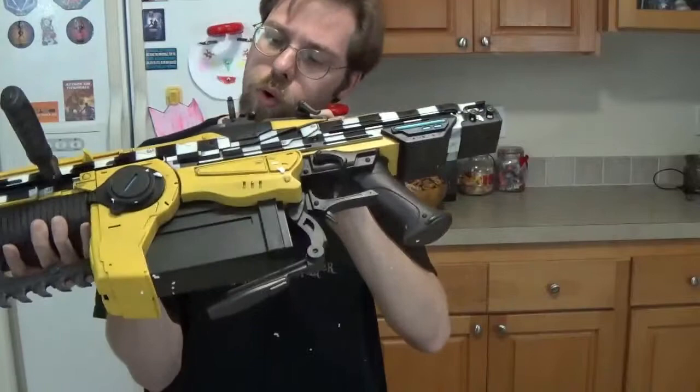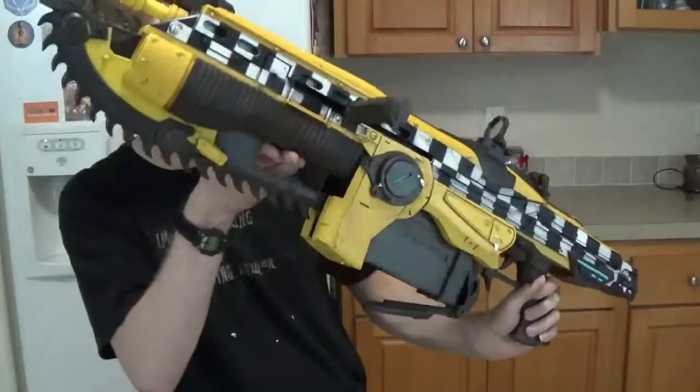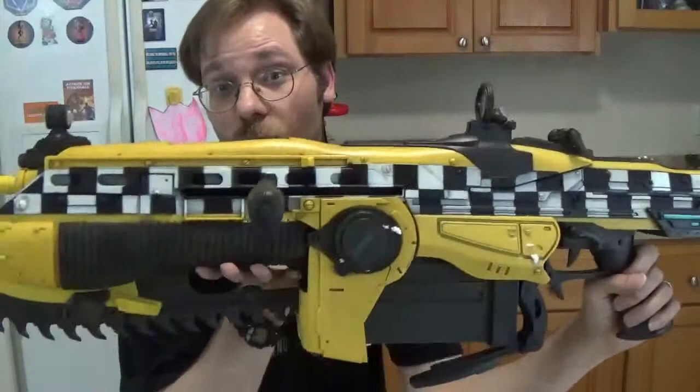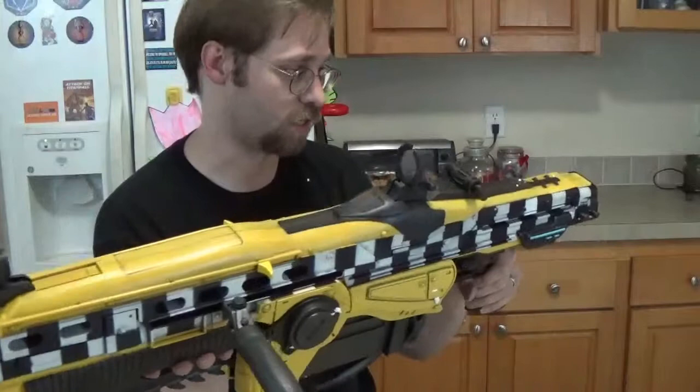Got a little aiming sight here. I see a battery compartment. So yeah — taxicab. What the heck. What would prompt them to take such an epic weapon as this and make it look like a taxicab? To me, that just seems like such a ridiculous waste.